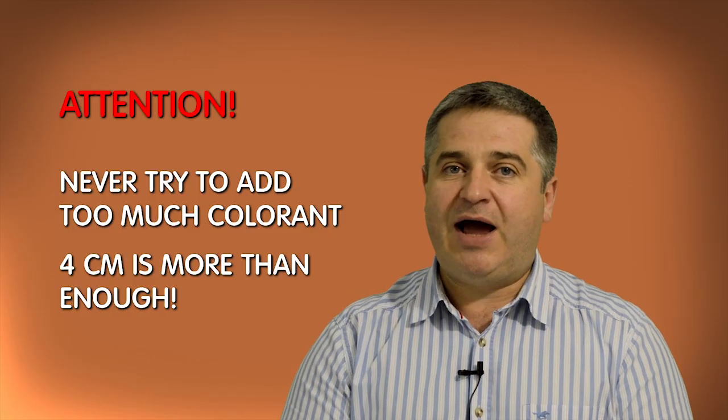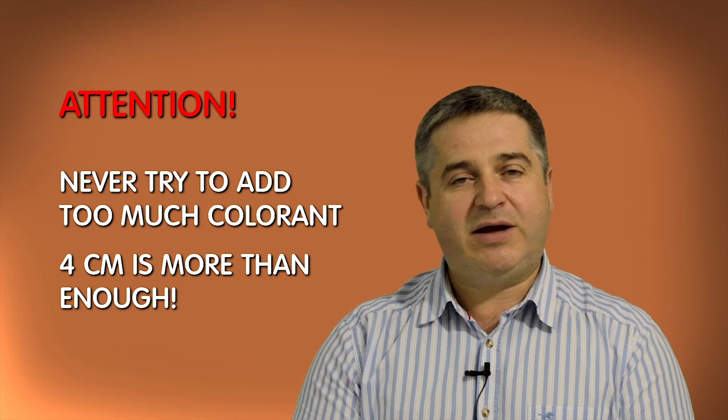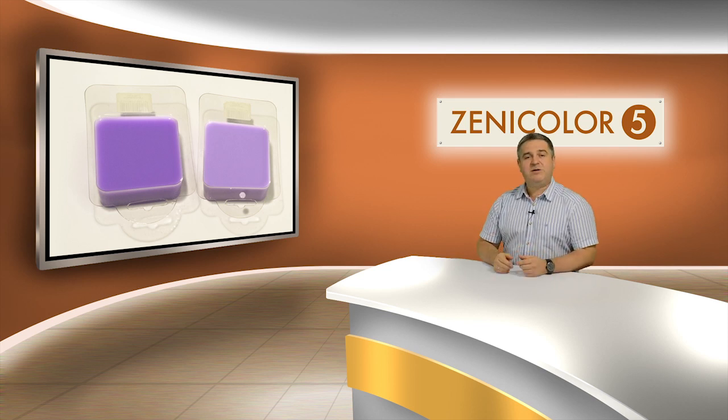Never try to add too much colorant. Actually, 4 centimeters is always more than enough. You will not get better color by adding 6 centimeters. Next, I'm going to color a white soap base. As the white base is not transparent and contains titanium dioxide, more colorant is required to increase the intensity. To reduce the need for too much colorant, just mix white and clear soap bases together beforehand at a ratio of 1 to 1.